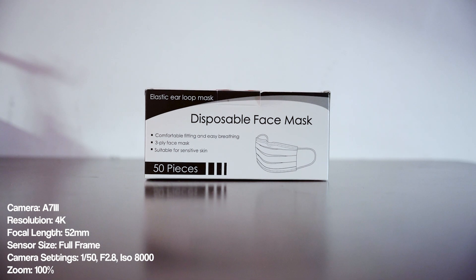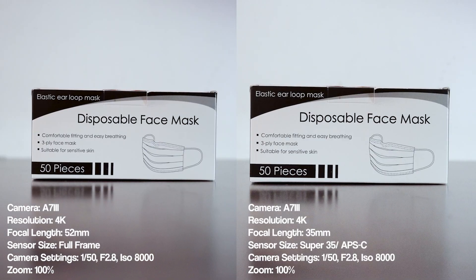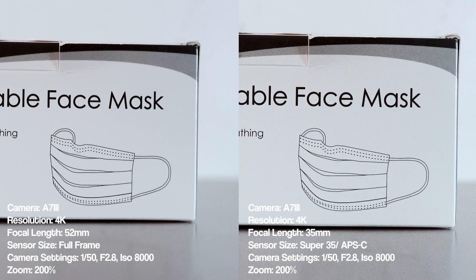Another benefit of shooting with full frame sensors is better low light performance. So will shooting in Super 35 mode affect that? To find out, I am shooting in a low light situation with relatively high ISO settings. The settings remain the same for both images, and I would like to see which results in the noisier image. Side by side, the noise in the image shot in Super 35 mode is indeed significantly noisier in my opinion. With these results, I would definitely try to avoid using Super 35 mode in low light situations where I have to use high ISO levels.